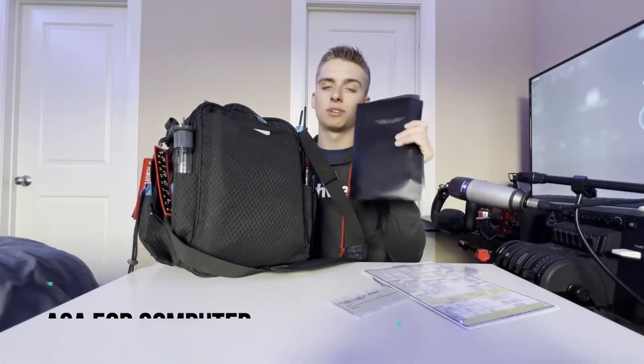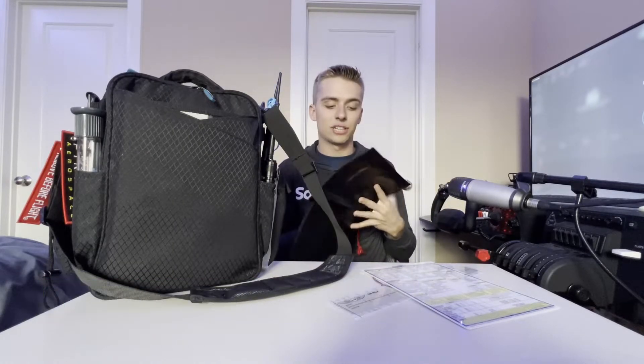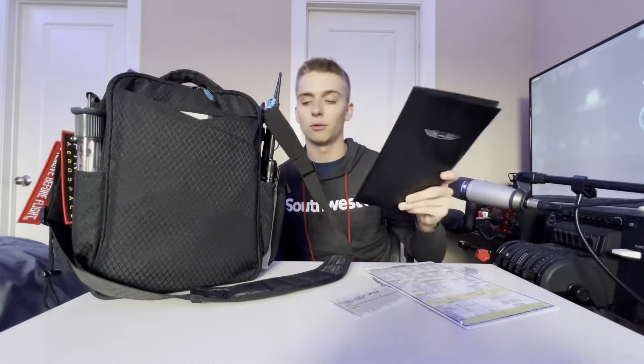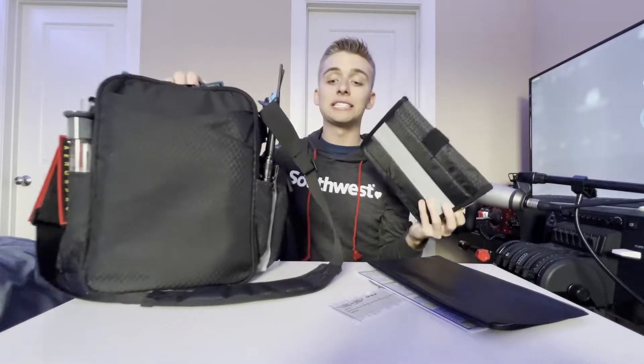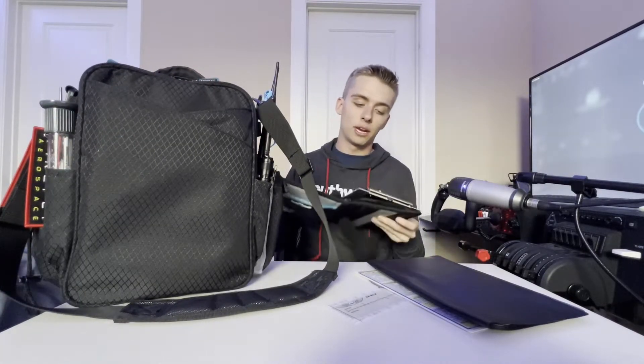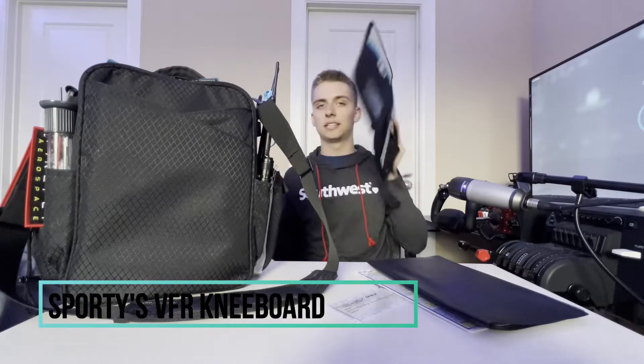I have my folder which has my E6B in it. You really only need to use this on your written exam — I actually have an E6B app on my phone which works a lot better, but since you can't use that on the written, that's why I have the physical one. The last thing in that pocket is my kneeboard.